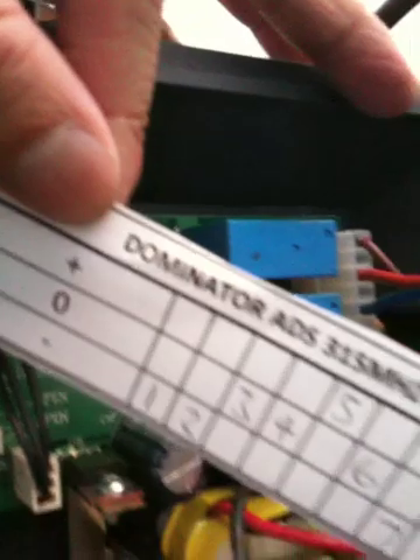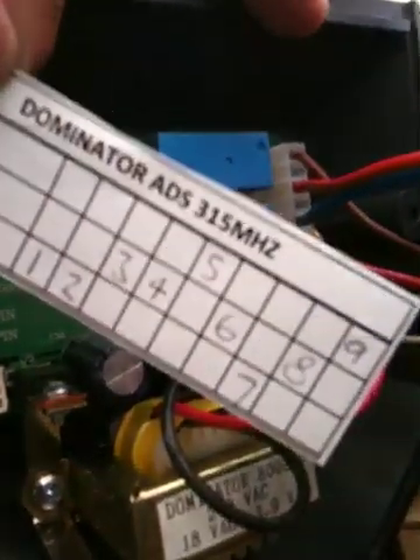There is a connector holding on to it and as you can see here are all your little dip switches. What you need to do is match those little dip switches to the code which is written on your piece of paper. As you can see I have already done that.